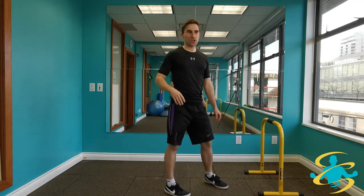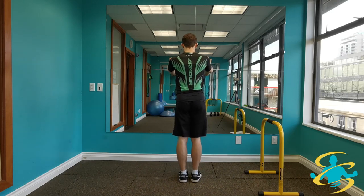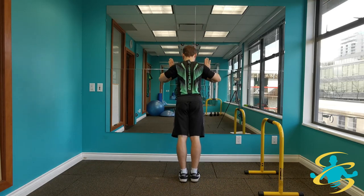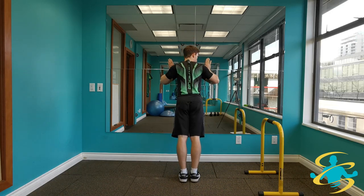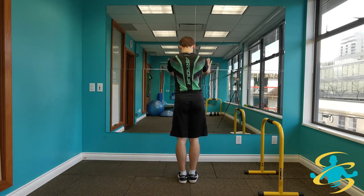Then going into a wall push-up. Find a nearby wall, hands planted on that wall, and go chest towards the wall and back away — nice and slow. Feeling the muscles contract, feeling the chest, feeling the shoulder blades come together as you come closer to the wall.